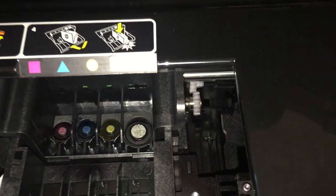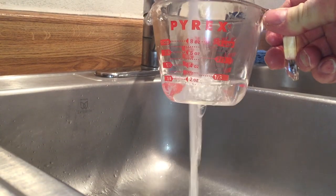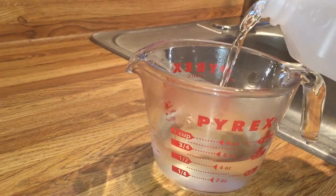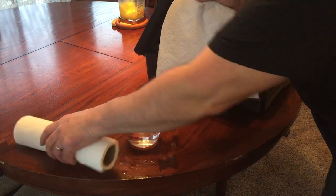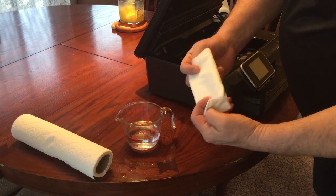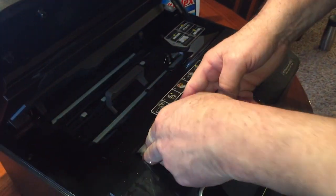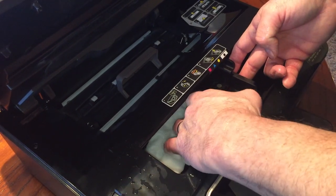Once you've mixed your solution of hot tap water and isopropyl alcohol, take one sheet of paper towel and fold it lengthwise. It has to be thin enough to fit below the print head along the base of the printer where the paper feed is. Position the print head over it so it comes in contact with the towel. Once the towel has been immersed in the liquid, fold it up and put it underneath there.